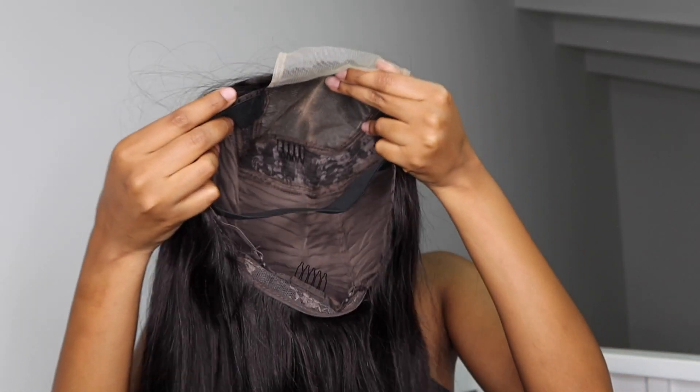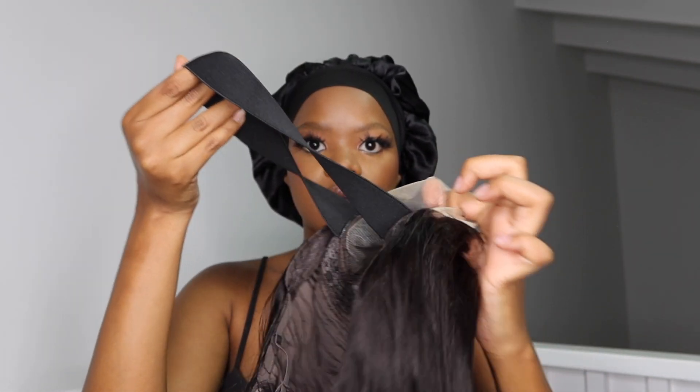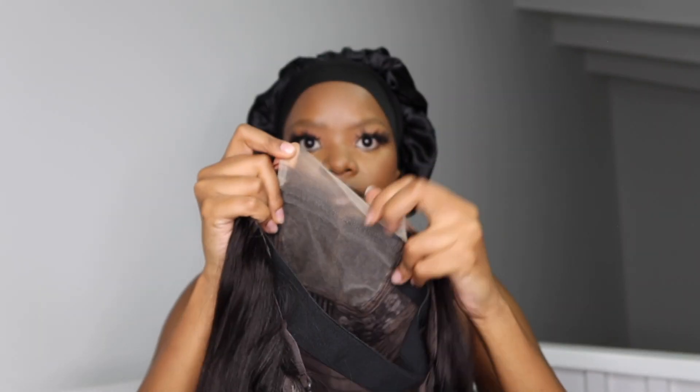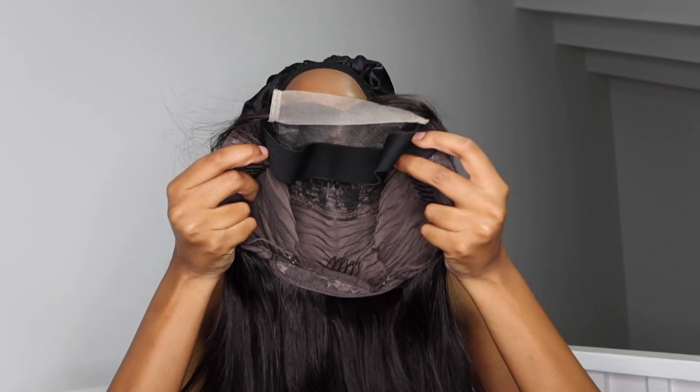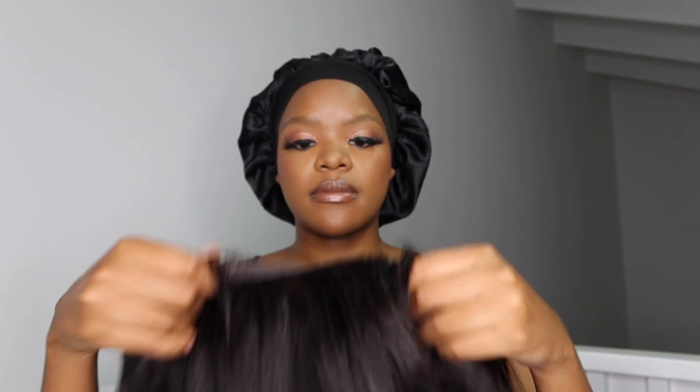It comes very protected when you buy it and unbox it from the box. This is how the inside looks — such a cool little addition. It comes with an elastic band already in there. This is how the closure looks, it's got a very soft stretchy lace, the tracks are very nicely sewn in, and then you've also got the adjustable straps at the bottom.